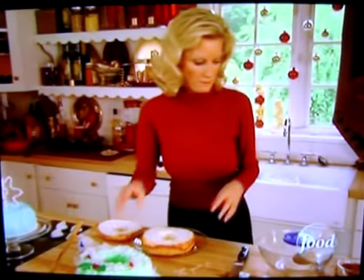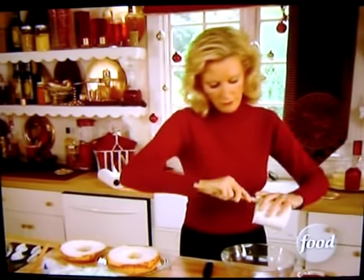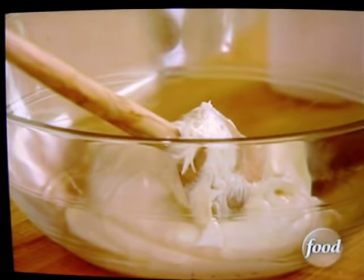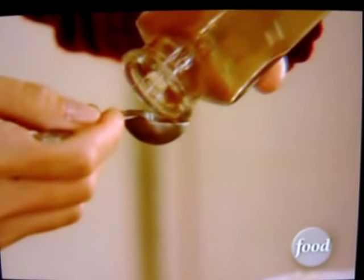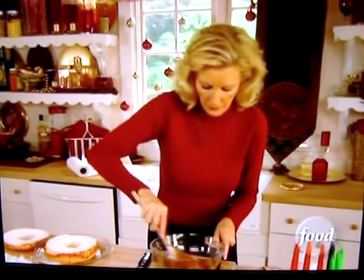Now for the icing. The icing is store-bought from a can, but you are going to flavor it with cinnamon, with cocoa, with vanilla. Two tablespoons of cocoa — everybody has this because you're making hot chocolate this holiday season. And a teaspoon of cinnamon and vanilla, just about a teaspoon or two. Combine all this together and you are going to get an incredible chocolate cinnamon icing.